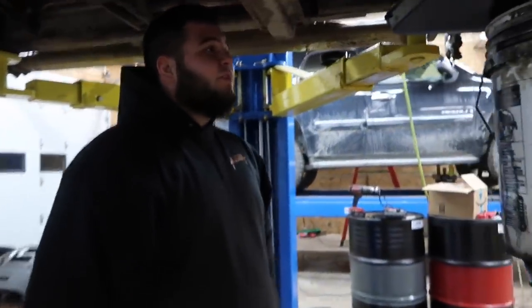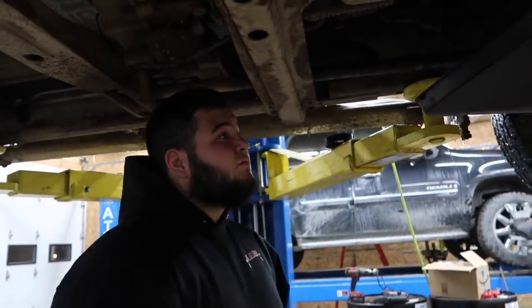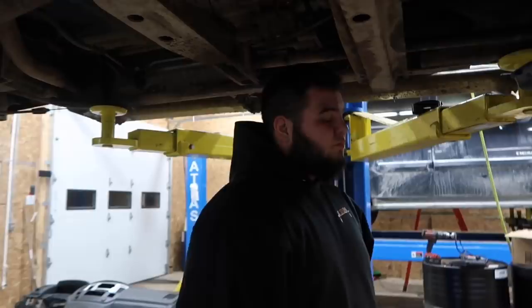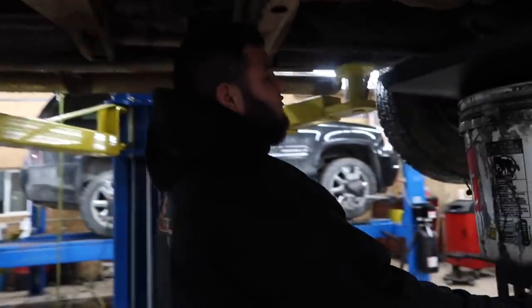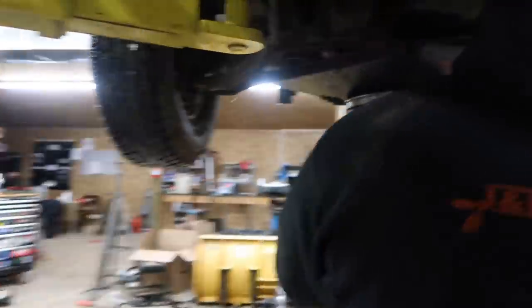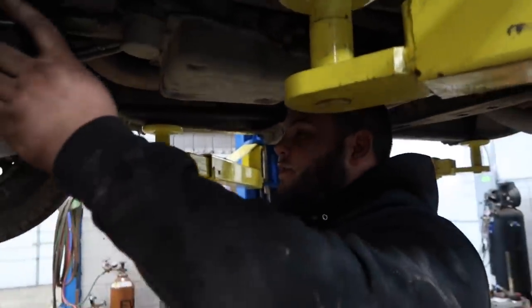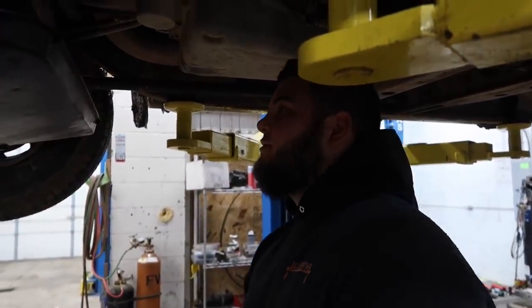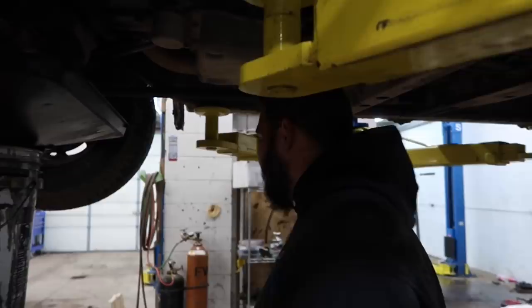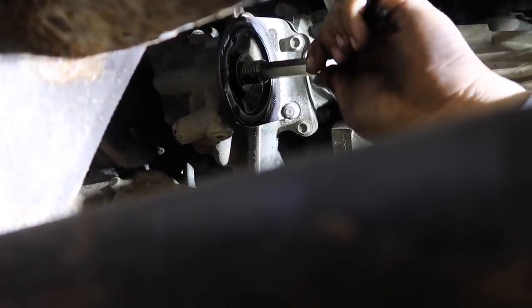With synthetic oil it really just depends on what you want to go with, but 6,000 miles is the recommended interval for synthetic. If you're going with conventional, 3,000 miles — or really however hard you're working your truck. I know some guys running the AMSOIL filtration kit are doing intervals of 10,000 to 15,000 miles or even more than that.